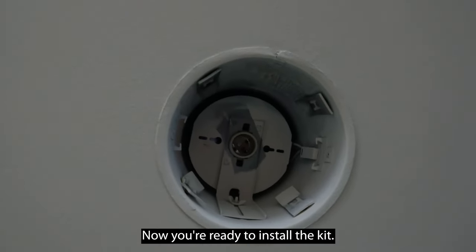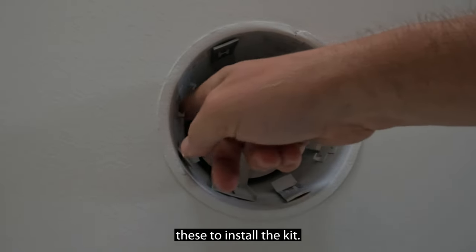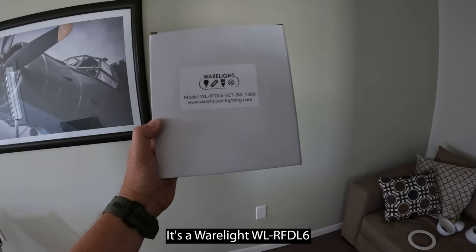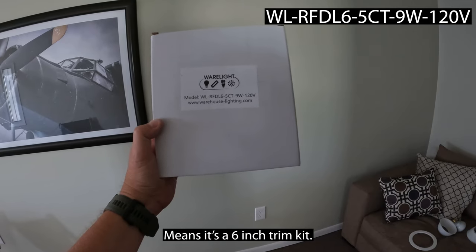Now you're ready to install the kit. You'll be using these springs to install it — you'll be pinching them together, and I'll show you that. Here's the kit we'll be using: it's a six inch trim kit.